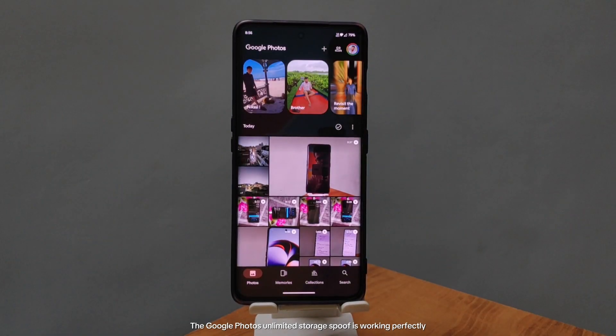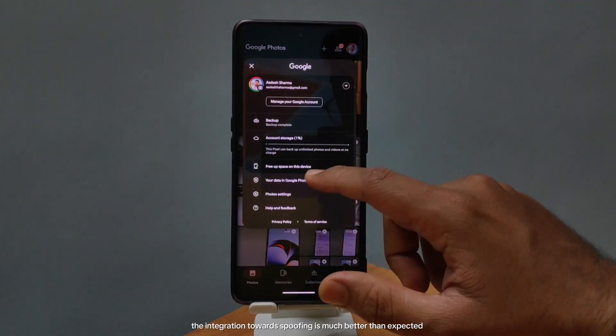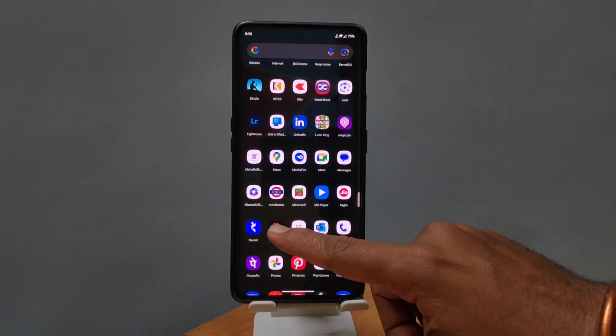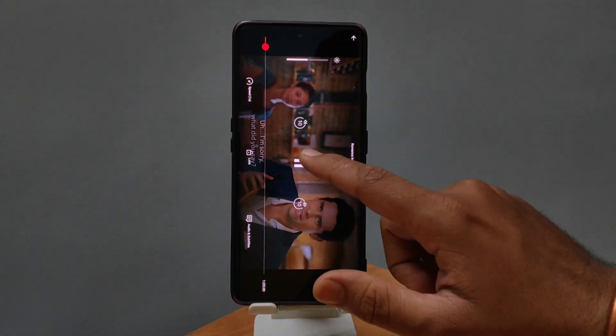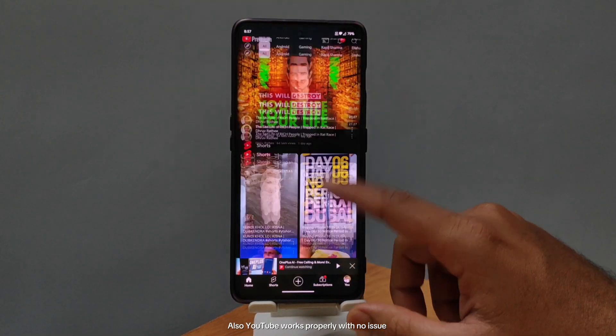The Google Photos unlimited storage spoof is working perfectly, and the integration towards spoofing is much better than expected. Netflix also runs without any issues and has no sign-in issues in the custom ROM. YouTube works properly with no issue as well.